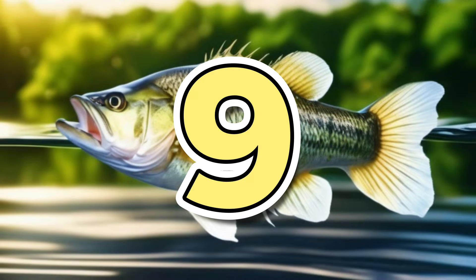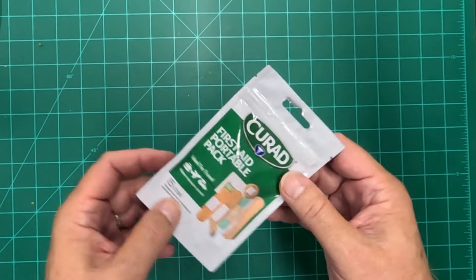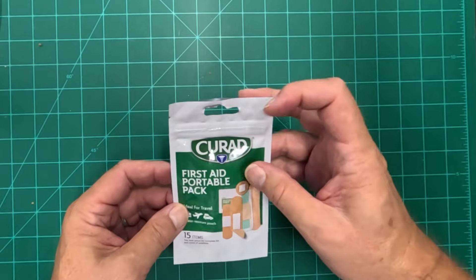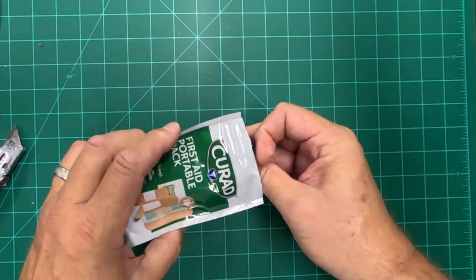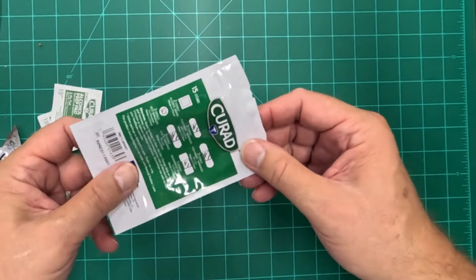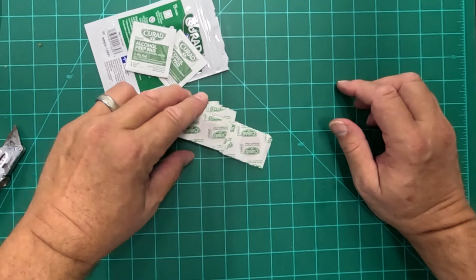Hack number nine. Not really a hack but handy as can be — I ran across these. This is called a portable first-aid pack. It's only $1.25 at the Dollar Tree. For $1.25 you get a couple of alcohol prep pads.